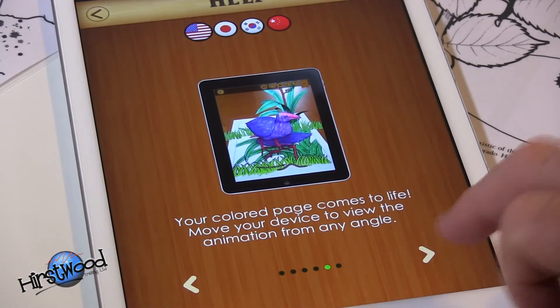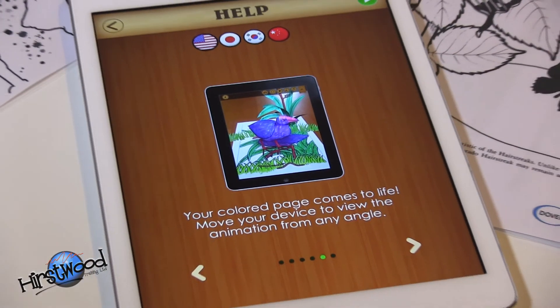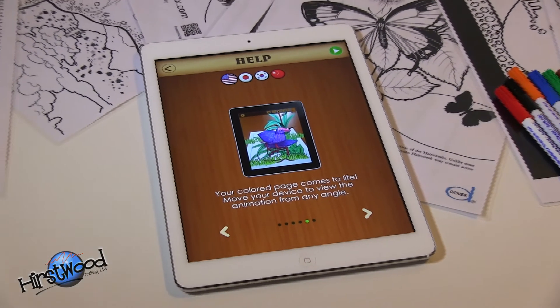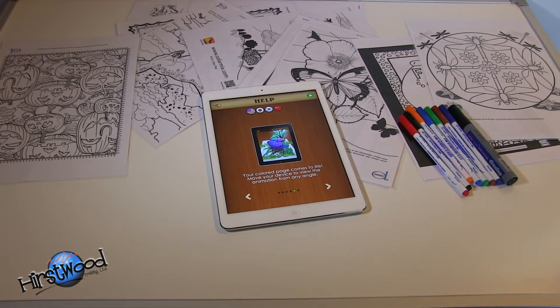It's amazing. So there it is — colourapp.com. All the instructions are there, and I have to say it's easy and it is extremely effective — hours of fun. And think about writing stories around the pictures that you're doing. It's a really imaginative app, it's wonderful.